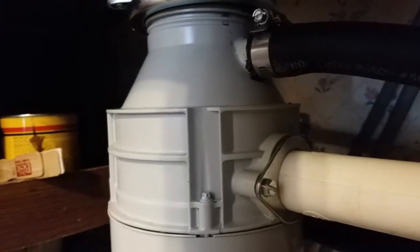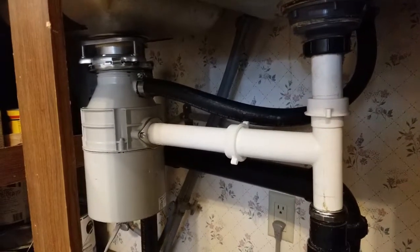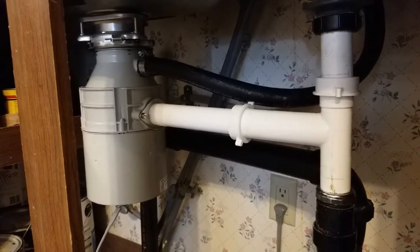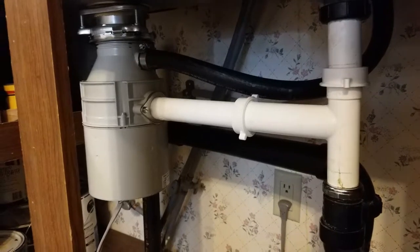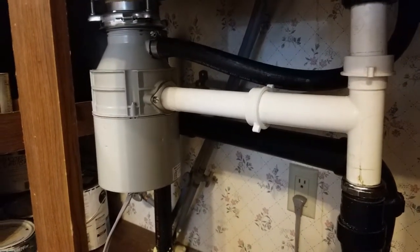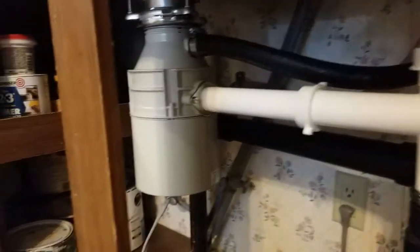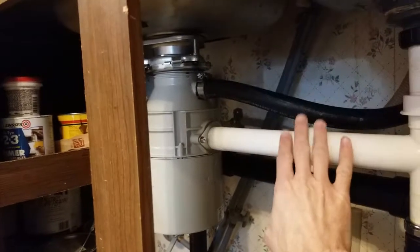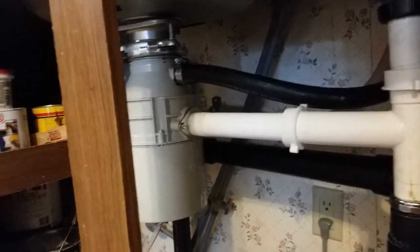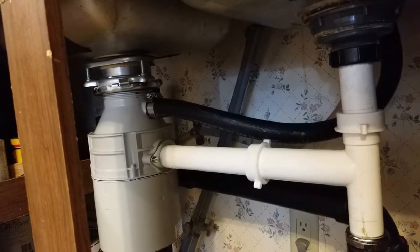Then you just reassemble everything as it was. I've spent the past couple hours learning the ins and outs of this garbage disposal unit, and I thought it was worth posting for other people — particularly the little tricks around the telescoping pipes and quick-release fittings. Thank you very much for your time.